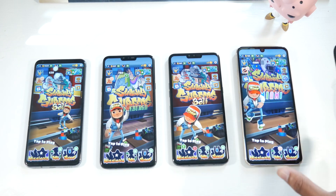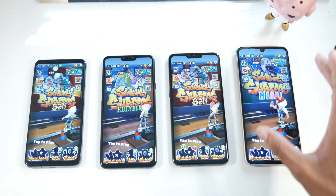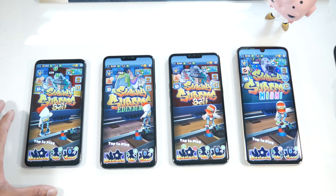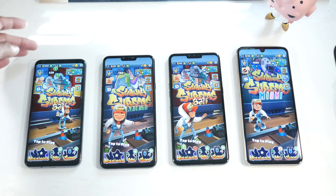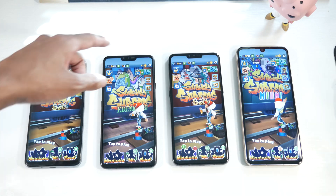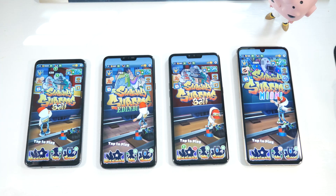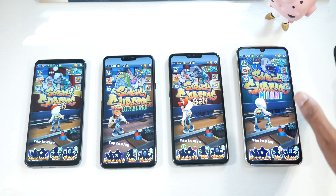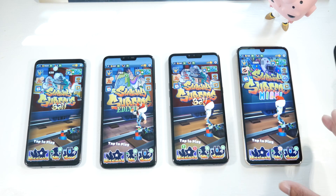One thing you'll notice about the displays: the V35 has no notch, the V40 and V50 have a bigger notch, and the V60 has a water-drop notch. If you're anti-notch, the V35 is a nice option, but the downside is you don't have the wide-angle front camera that the V40 and V50 have — useful for group selfies. The water-drop notch on the V60 makes the experience more immersive with that huge display.